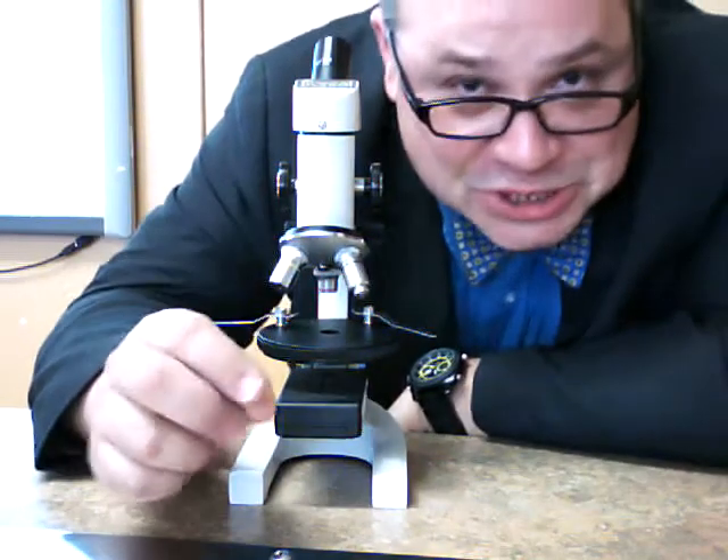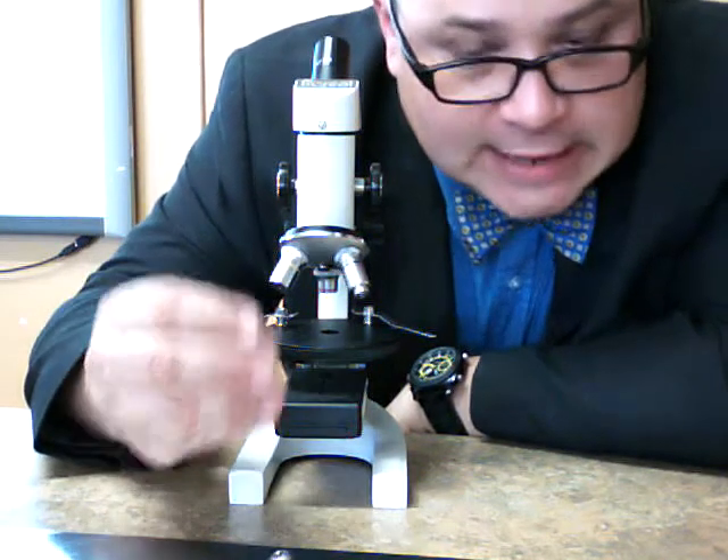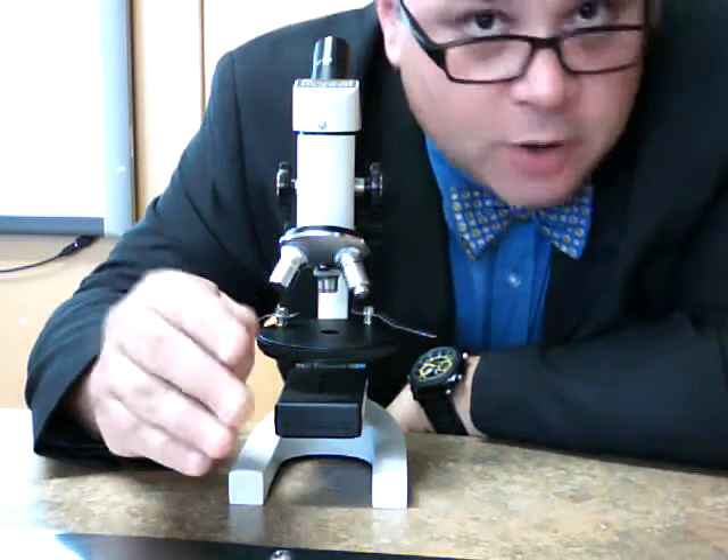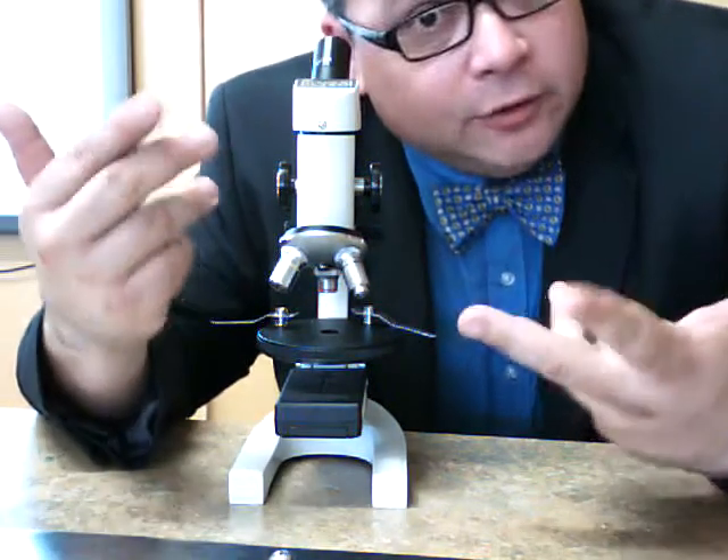Hello, my dear and lovelies, Mr. G back again. We prepared a cheek cell and Elodia cells a moment ago to look at under the microscope. Now we're going to look at them under the microscope.